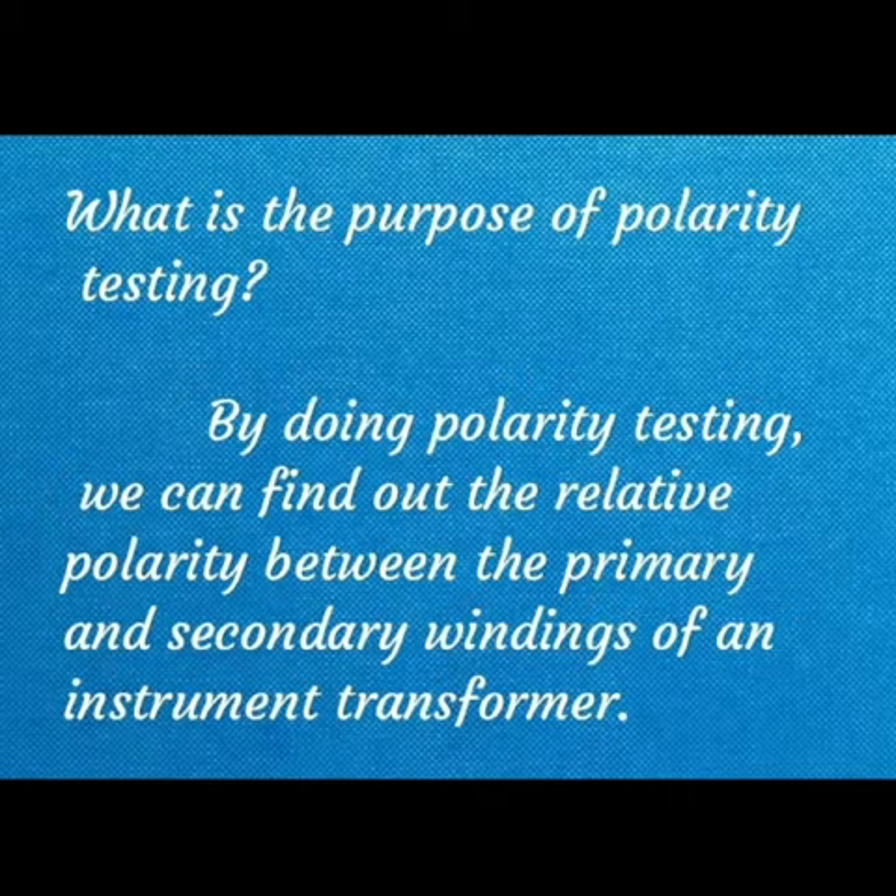What is the purpose of this polarity testing? By doing this polarity testing, we can find out the relative polarity between the primary and secondary windings of an instrument transformer.